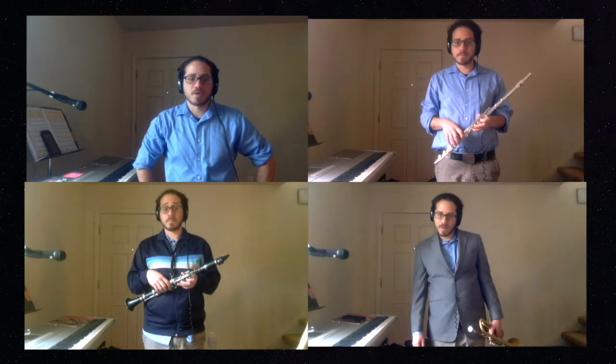Hello. This is a play-along video with a tune, Good King Wenceslas — a traditional English carol.